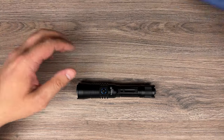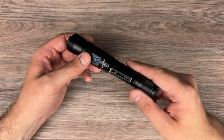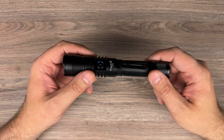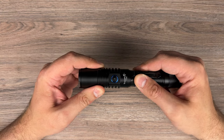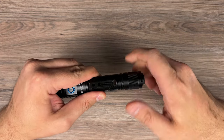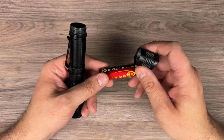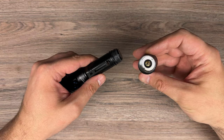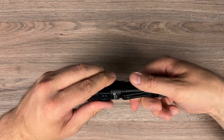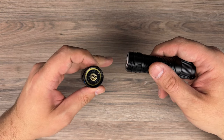Now the most interesting part — the flashlight itself. It's a small flashlight with two buttons: one on the side and one on the back, which is used for turning it on and off, and the side button to switch modes. You also have a clip that moves freely. Inside we have an 18650 battery, which was included. There's a spring on both ends.